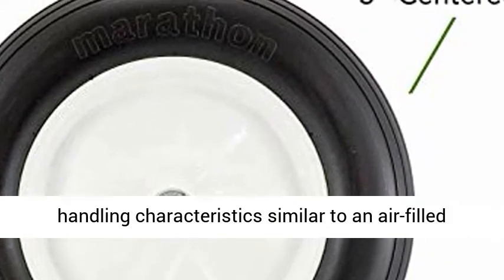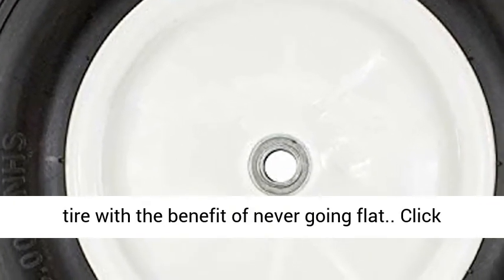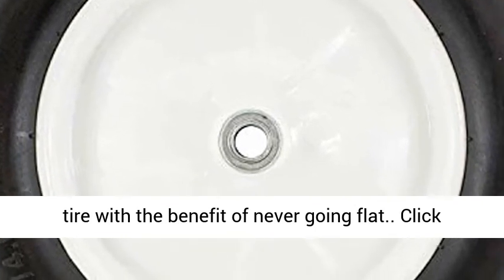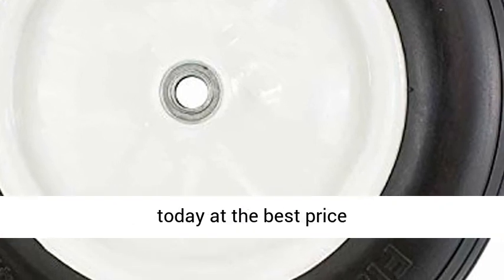Marathon flat free tires provide the bounce and load handling characteristics similar to an air filled tire, with the benefit of never going flat. Click the link in the description to get this product today at the best price.